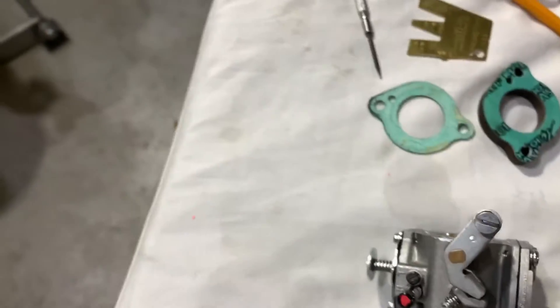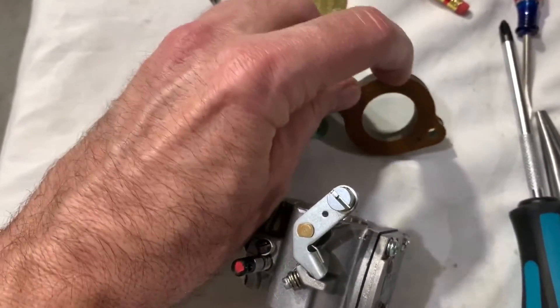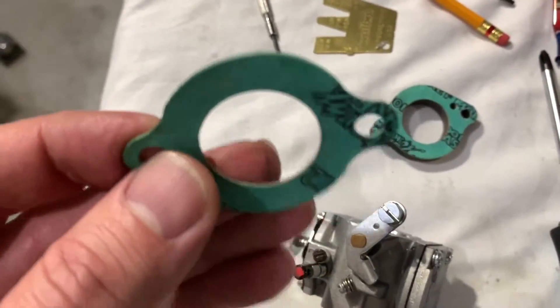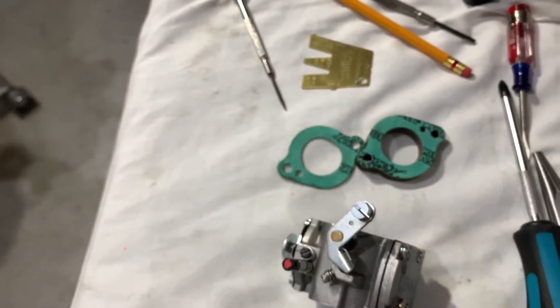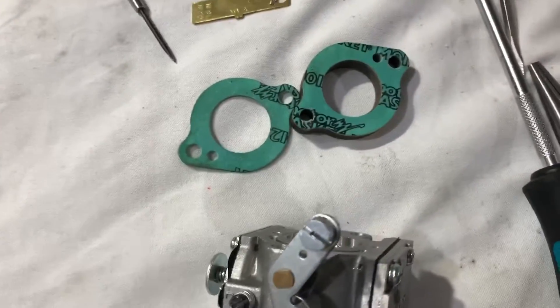Rookie mistake through all of this — I forgot to order two of these little gaskets. This is a spacer, but that green one is a gasket; it peeled off the carb so it's not going to be reusable. I'll get those — I've got a phone call in to Sarge to see if he has a set and we'll be good to go.